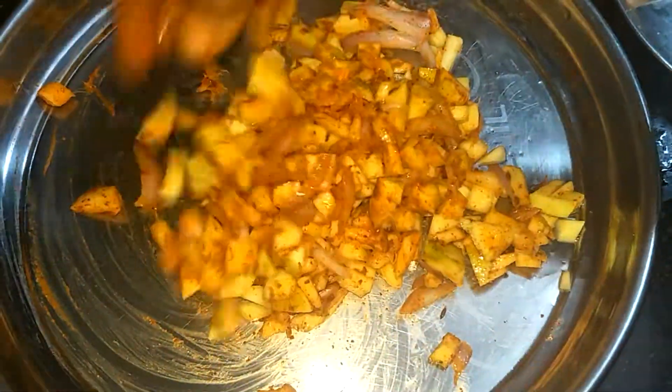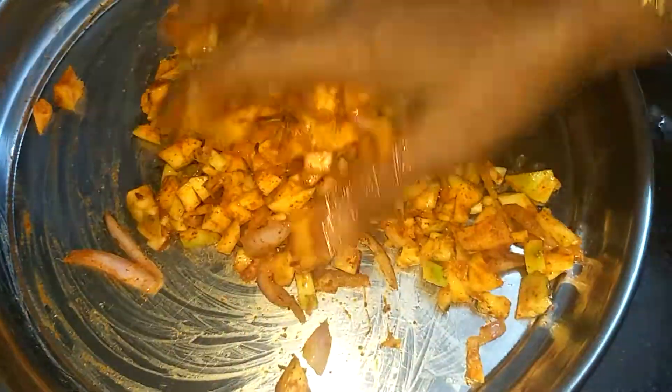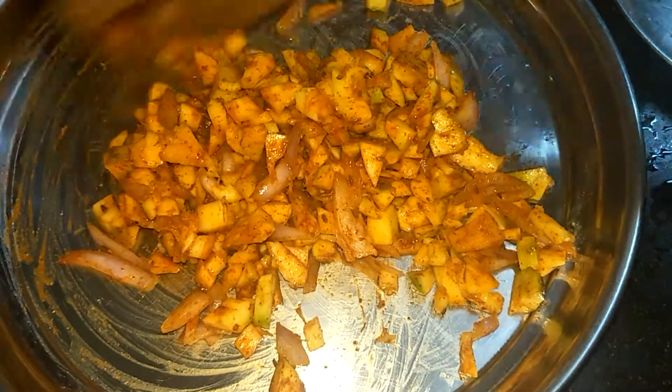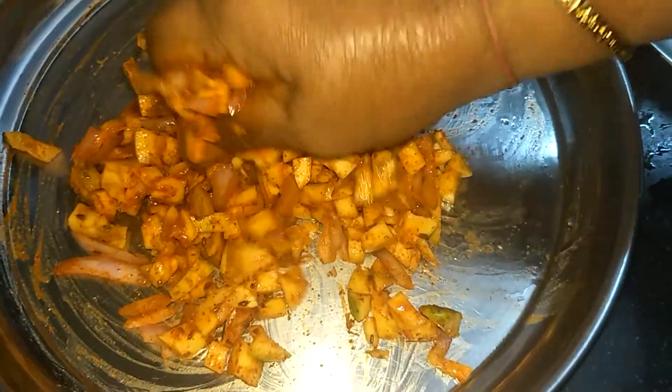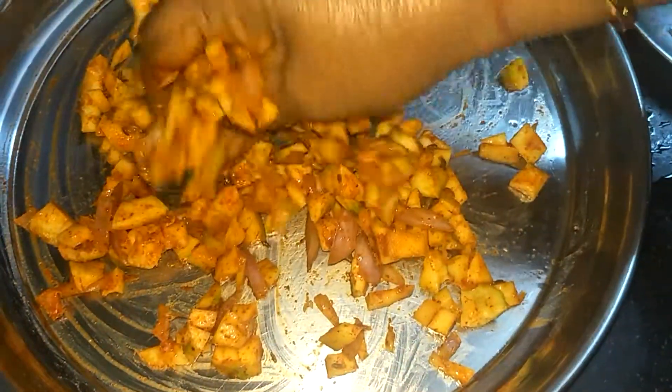This pan is ready to cook. We will get a few more. Once we get a hundred, we will get a few more. You should be able to get a few more.